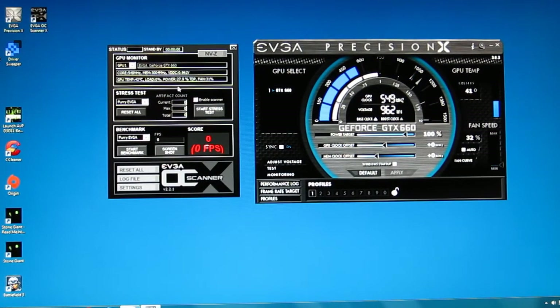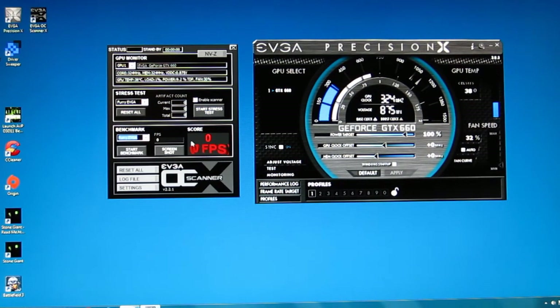Along with Precision X, EVGA also has the OC Scanner which is used in conjunction. Taking a look at the OC Scanner, it is real time monitoring as well as four stress tests: three for GPU — one Furry, one Tessi, one combination — and a CPU burner which is a CPU stress test. You also have a benchmark using Furry, Tessi, or a combination, and your results will be laid out right here.